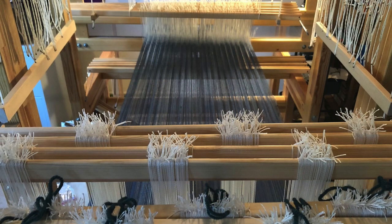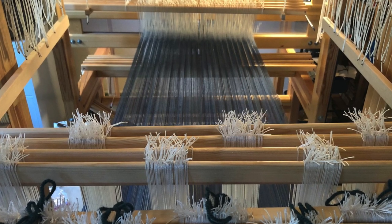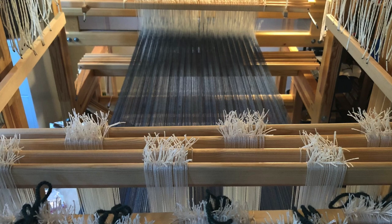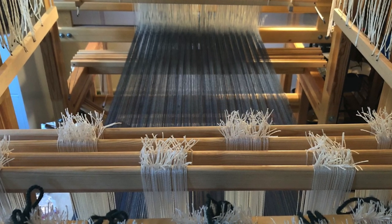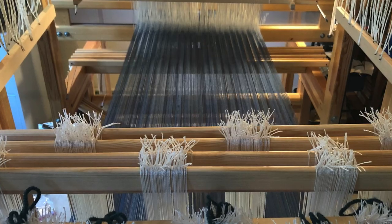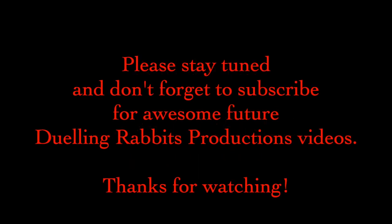We've accomplished a lot today and I think we've earned a break. If this were a single harness loom, we'd be almost ready to throw the shuttle. But we are intrepid draw loom weavers and still have a few things left to do. In my next video we'll distribute the pattern leashes and set up the single unit draw cords. After that we'll fine tune the shed and weave our piece until it's done. I hope you'll join me.